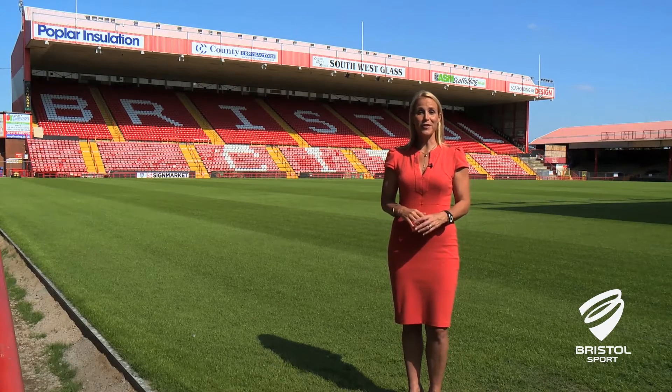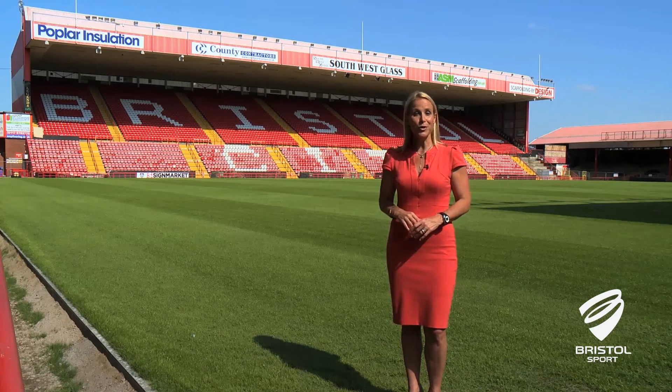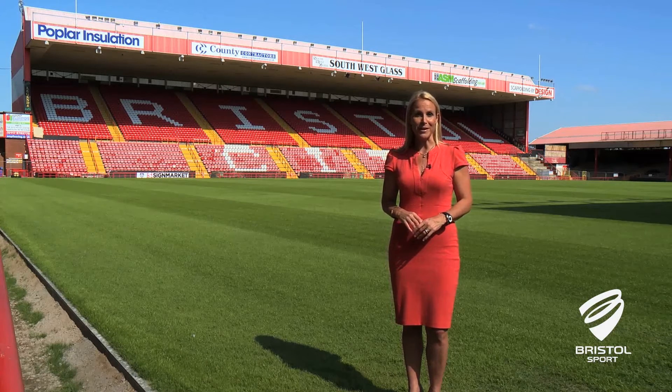Hello from Ashton Gate. Ahead of the new season I'd like to take this chance to welcome you to your new home and talk you through some of the many changes that have taken place over the summer and that will be happening over the next two years.